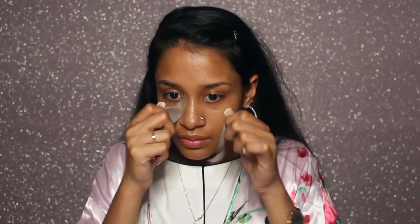This is a Valentine's Day look. Hope you guys like it and please keep on watching. I will be taking these two eye patches off. The eye patches are from Peter Thomas Roth. I like them a lot — they get rid of the puffiness and help with the wrinkles I have underneath my eyes.